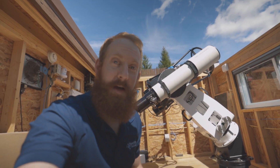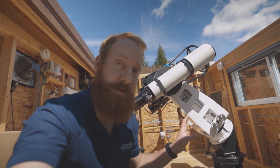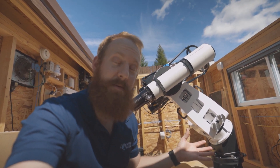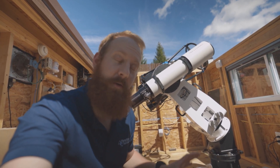We just connected to the mount and have all our cables managed temporarily to make sure we can connect to everything. Now we're going to connect in PWI4 and run the auto-tuning software to tune the direct drive motors.